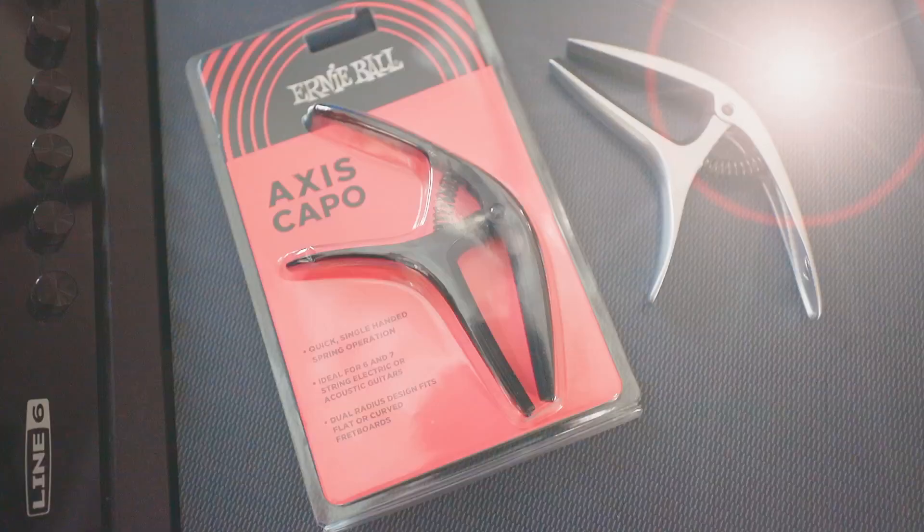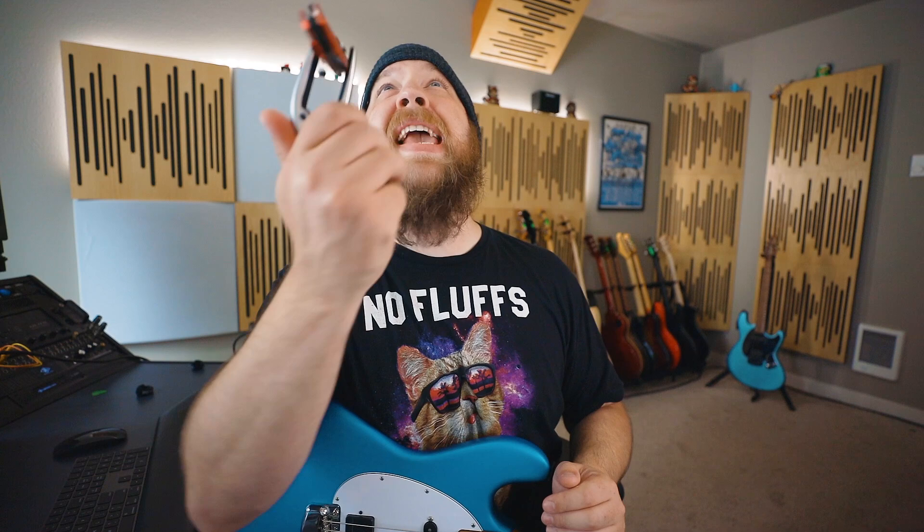The Axis capo can be used for six- and seven-string guitars, both electric and acoustic, and can be operated with one hand. Wow, that's really cool. I could also use this for other stuff, like picking up things, or a neck massage, or a back scratcher. No. This is awesome. Thanks, Ernie Ball.